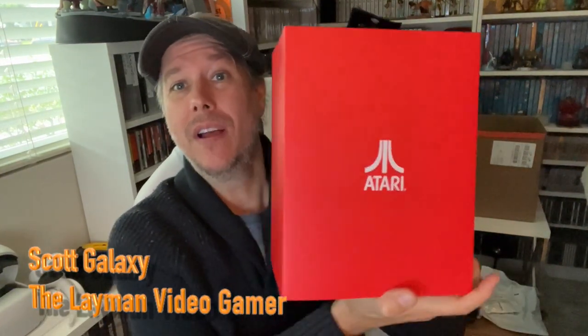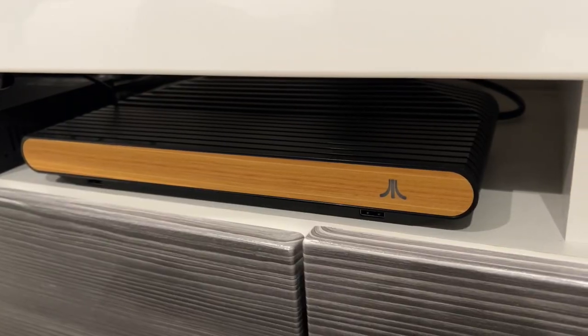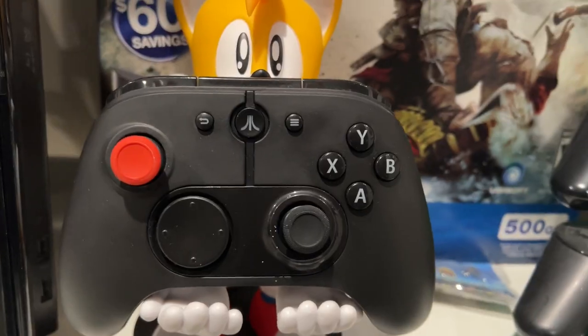Hey guys, it's me Scott Galaxy here and I have a cool package that just came in. It is from one of my favorite all-time companies, Atari. They had some problems but who doesn't have problems, but it looks like they're back. I am a big fan of the Atari VCS 800 that just came out — I own one, I love it, I play with it.